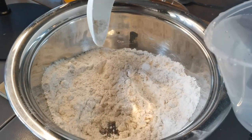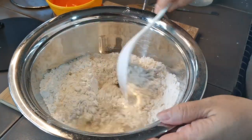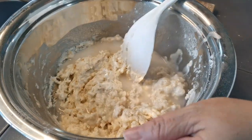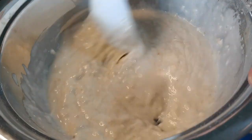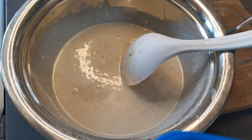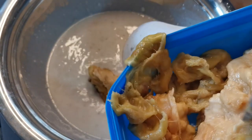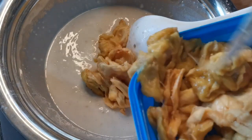Kita simpan air sedikit, sedikit. Masukkan kemudah yang sudah kita buang biji tadi ya. (We add a little water, little by little. Add in the ingredient from which we already removed the seeds.)